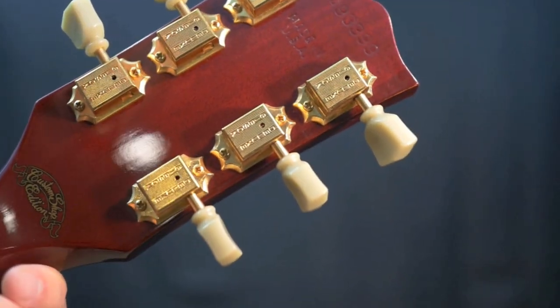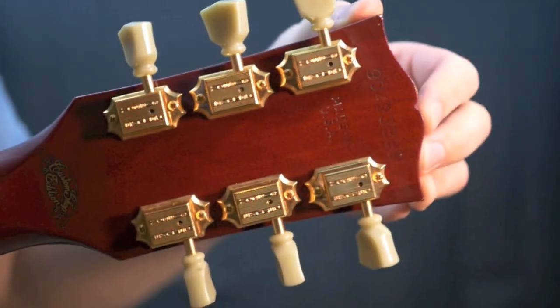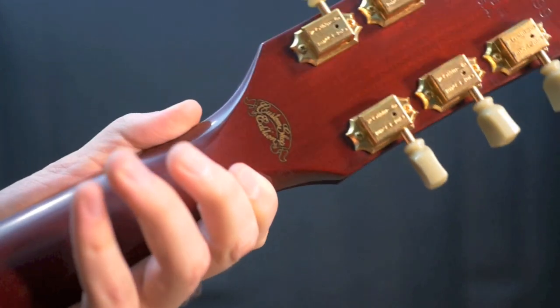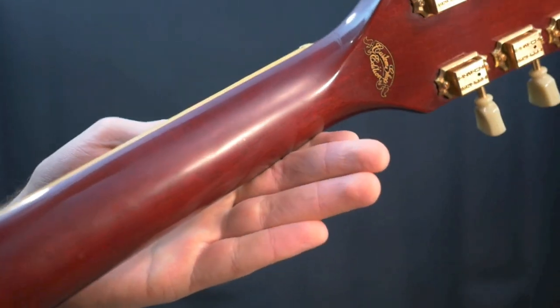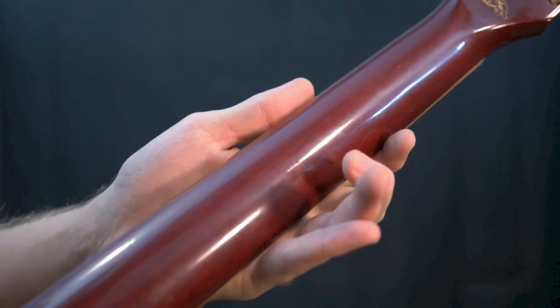You have your original Gibson Deluxe Kluson-style tuners, and you've got some light dings around the side — just some minor edge wear. Again, you have the custom shop edition stamp, which doesn't mean it was made in the custom shop, just means it was a special order or limited edition run. The neck's in good shape; you do have a few minor impressions, but for the most part it's in good shape.